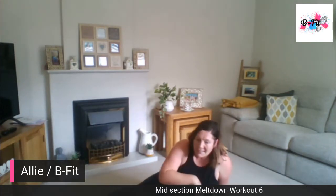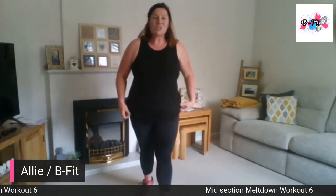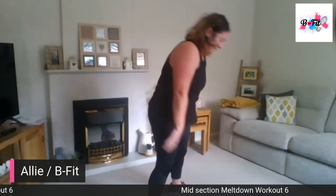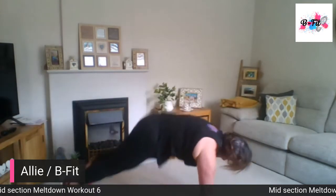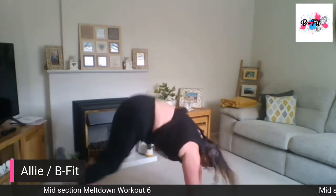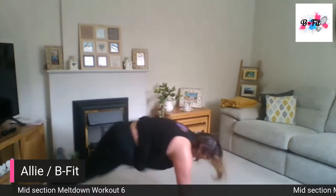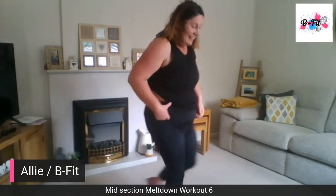Now we're going to add squat thrust to burpee. So we go down, jump in, jump out, and come back up. There's a double jump in that burpee — two jumps. Well done. One more — and relax.